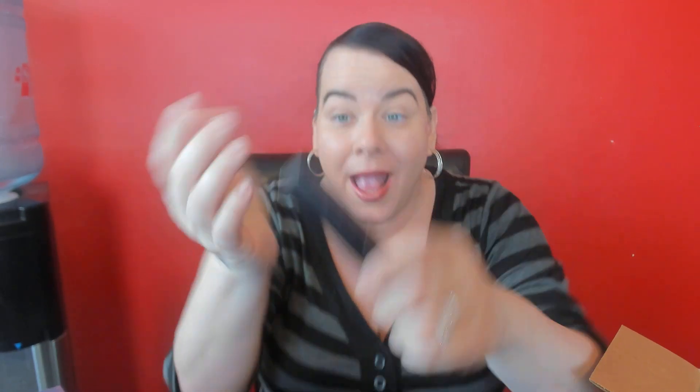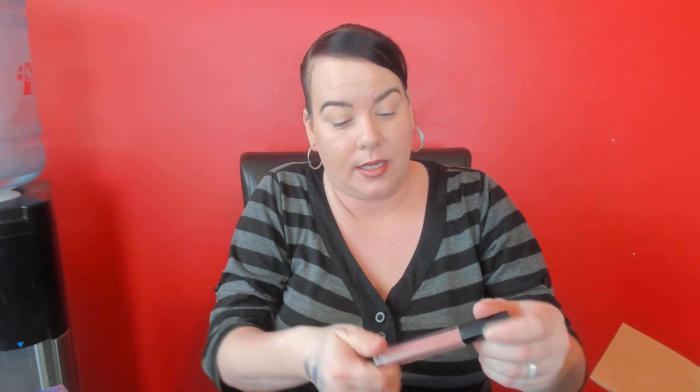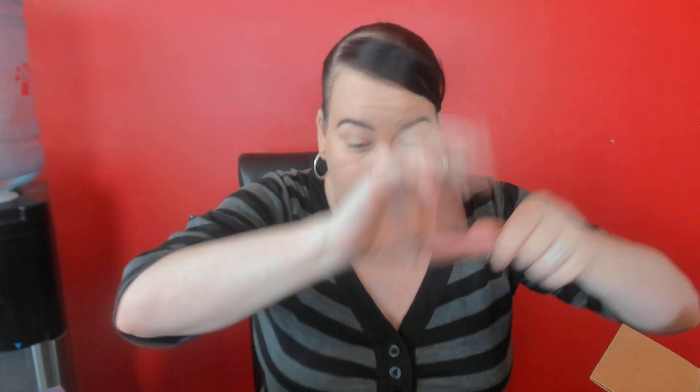The next thing I got was from Cherie Cosmetics. I never heard of this brand before, and that's why I like subscription boxes — because you find brands you've never heard of. This is a liquid lipstick in the color Chic Nude. Let's take a swatch. Oh, this is a really pretty color. I like this a lot. This is really pretty — I'm not sure if this is a lip gloss, I think it might be a lip gloss. Really pretty.